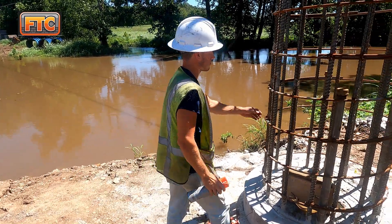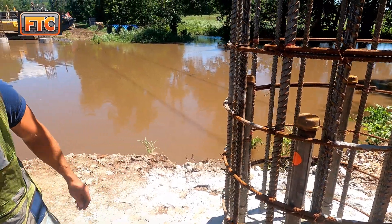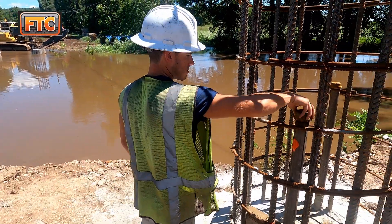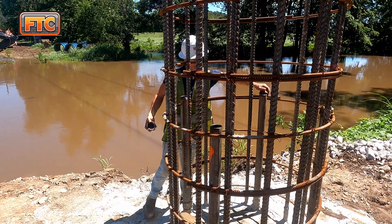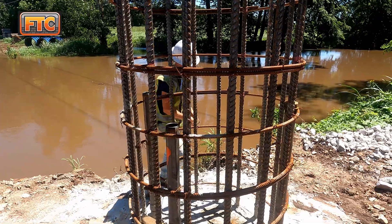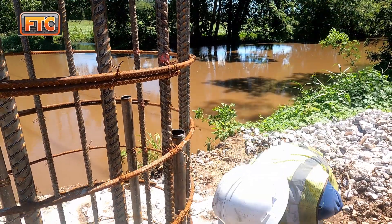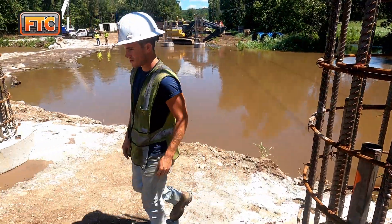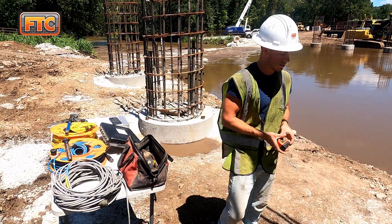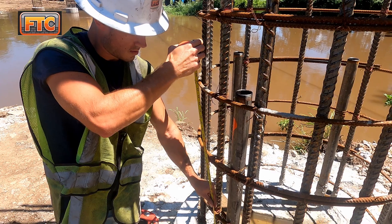You want the CSL access tubes to extend a minimum of three feet above the top of the concrete. There are other considerations depending on where the person collecting the data will need to stand — if standing at grade next to the shaft, you'll want the top of the tubes to hit between waist and chest high. If you have a permanent casing that extends above the top of the shaft, you'll also want the CSL tubes to extend above the top of casing, so the cables aren't chafing against the side of the permanent or temporary casing.